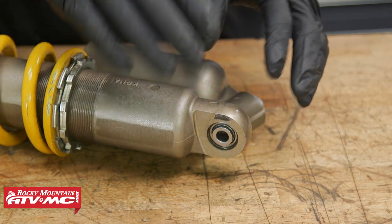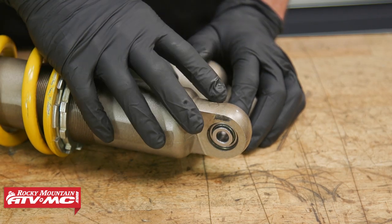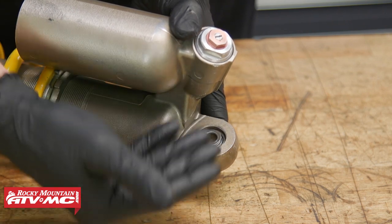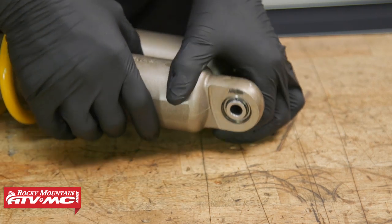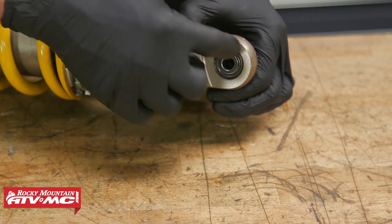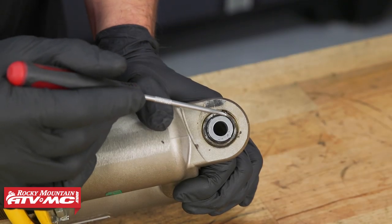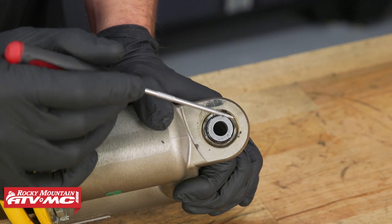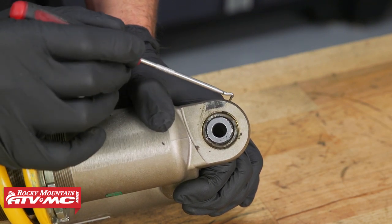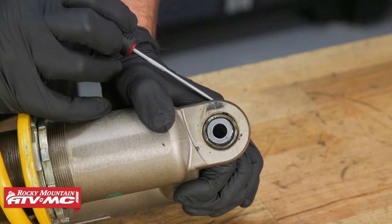Before we remove the bearing, I want to talk about something that makes this shock unique. The bearing can only come out one side, because the backside has a step in the housing and the bearing can't come out that way. The other side has a larger outside diameter in the housing, and once we remove the circlip, the bearing can exit out of that side. To get this bearing out, we need to remove the stop ring that's preloaded by the bearing. We'll press the bearing further down into the housing so we can remove the stop ring, then press the bearing all the way out.